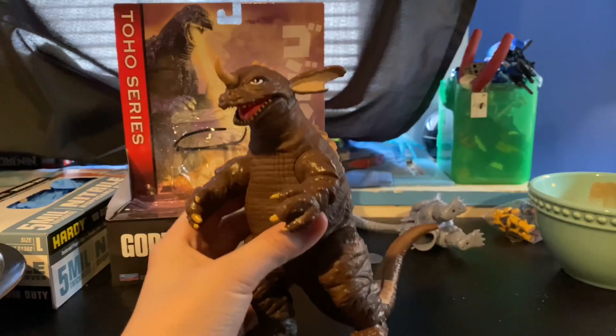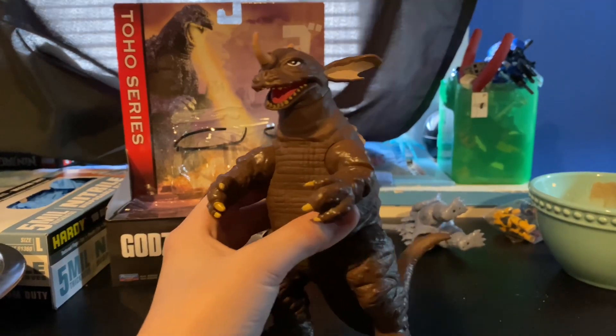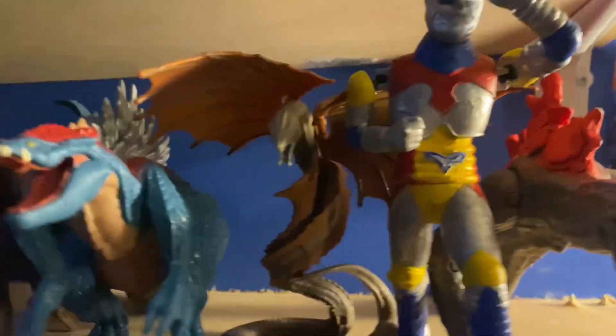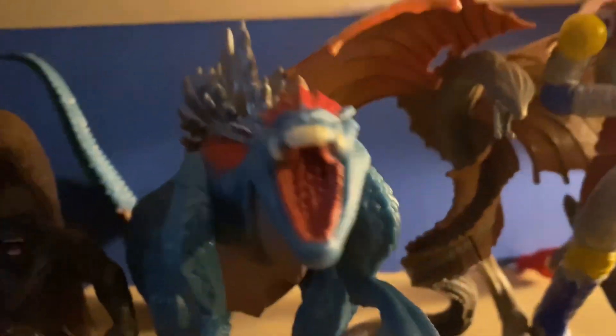Feet licensing. And that's about it. Painting and sculpting on Baragon is amazing. Aside from Baragon, Playmates has just been really doing well in terms of painting and sculpting.